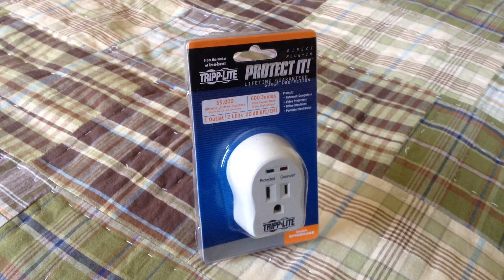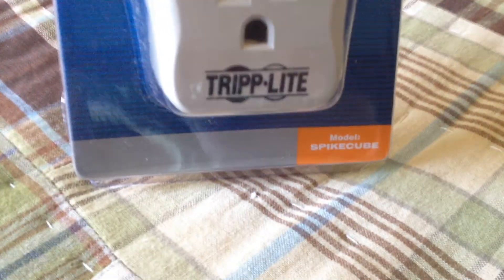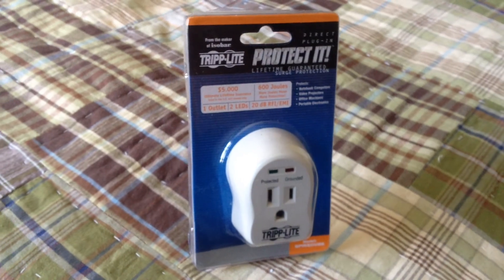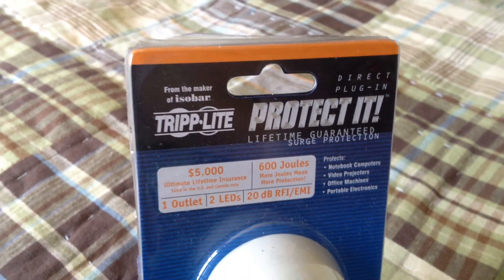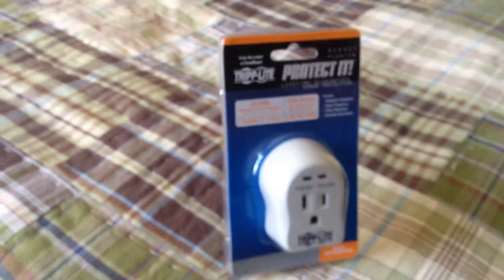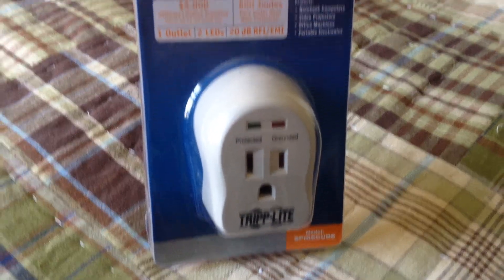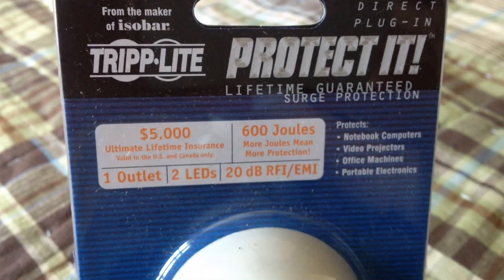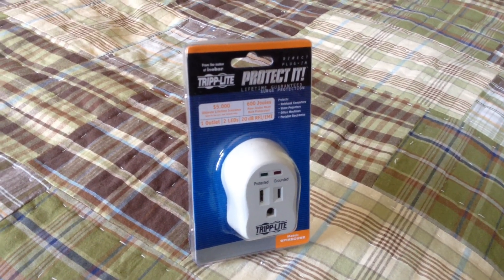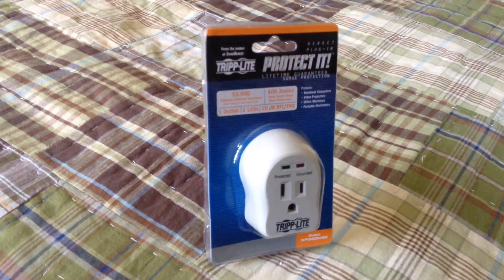Hello viewers, today I have an unboxing video of this Triplite Spike Cube Surge Protector. I picked this up off Amazon a few days ago. I will do a review of this eventually, actually pretty soon because I have a number of these floating around the house protecting various different things. I primarily use these for cordless phones. They offer 600 joules of protection, which is good enough for smaller things like a cordless phone, cell phone charger, or a portable computer charger, smaller electronics and things like that.